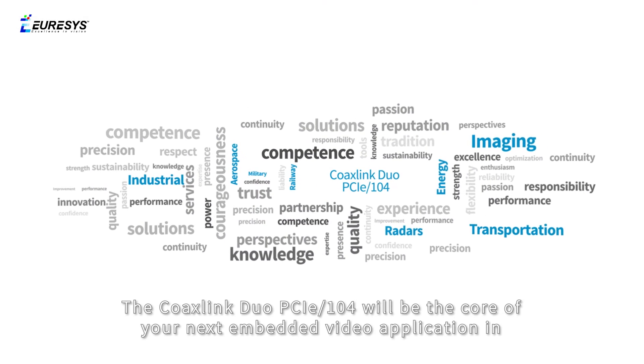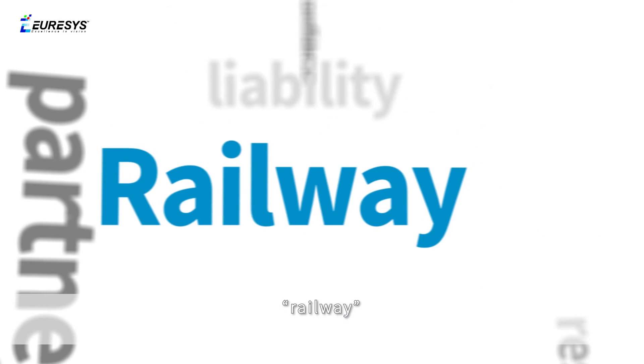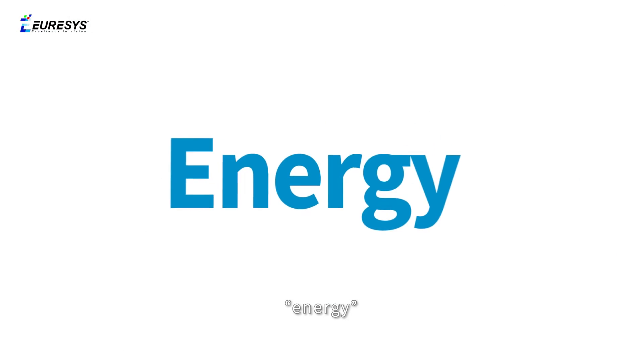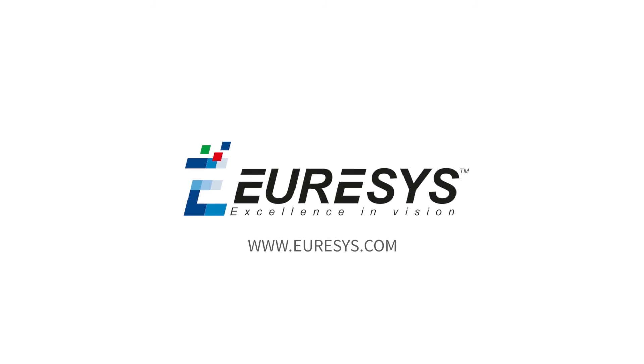The CoaxLink Duo PCIe-104 will be the core of your next embedded video application in military, aerospace, industrial, radars, railway, transportation, energy, and imaging. For more information, check our website and do not hesitate to contact us for product customization.